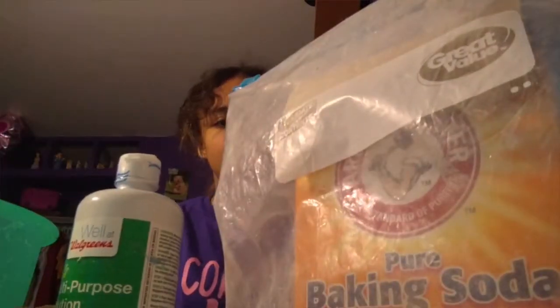Now that we're back and I have all my things, this is what you need to make cloud slime. You need your snow — I don't know if you can see that. You need liquid starch and contact solution, or you can use borax and water, or laundry detergent. And then you need your glue, your bowl, and a spoon.